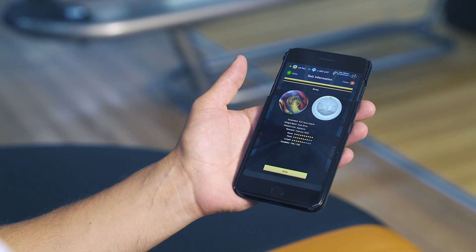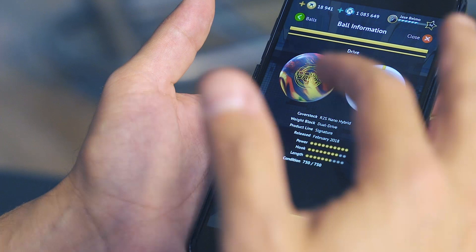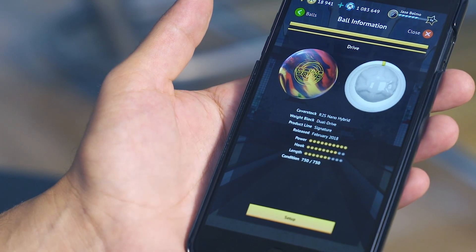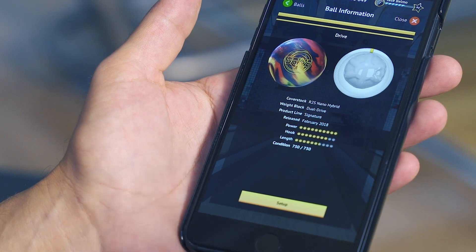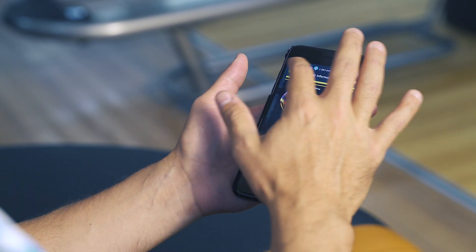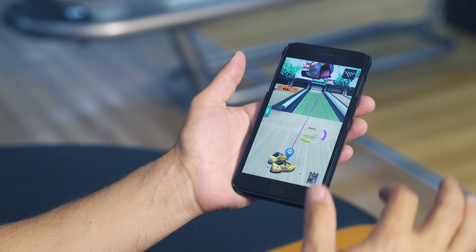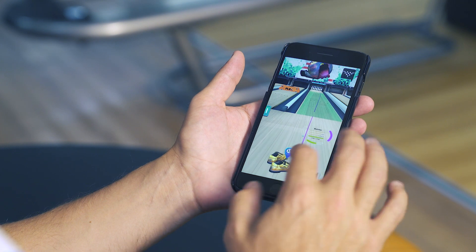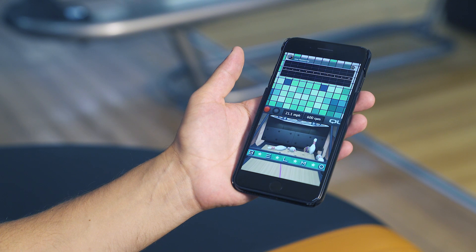If I click the Drive, we have the dual drive weight block inside. It has a cover stock of the R2S nano hybrid, a power rating of 10, hook rating of 8, and a length rating of 7.5. We've worked tirelessly with Storm to make sure we can recreate true ball motion using real physics. Now if we go to the practice lane, I'm going to prove how amazing the physics are in this game. If I throw this Drive and miss it a little left, there we have a Brooklyn 10 pin.